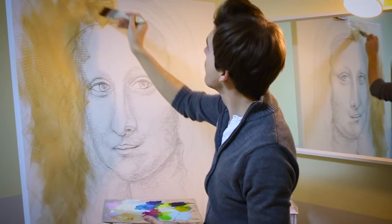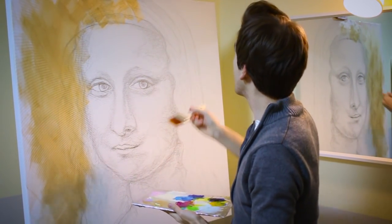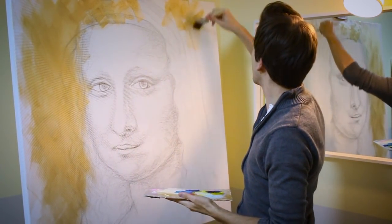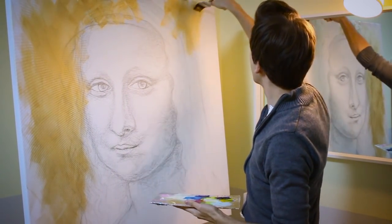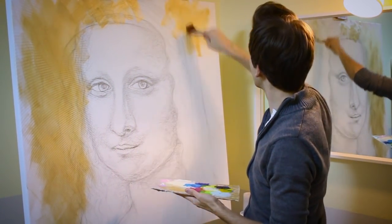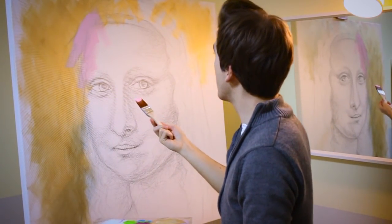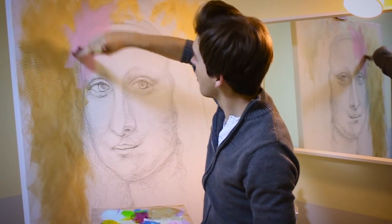Basically your job is to solve problems. And then at the end, you stand in front of the finished painting and you have no idea how you managed to create something like this. So as an artist, you should never focus on all the problems that are there. Instead, you should think about how you're going to fix these problems. That's how the mindset of an artist works.